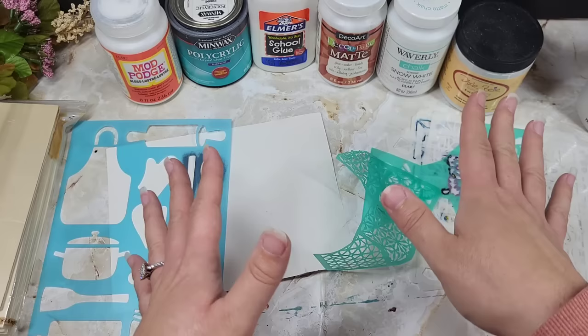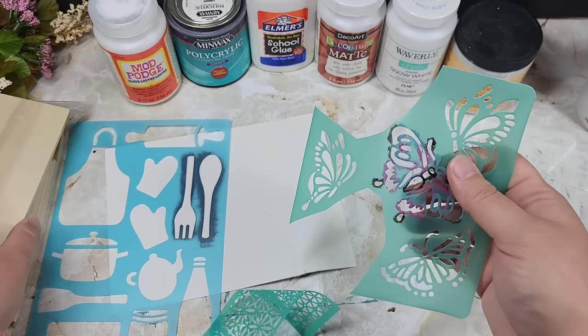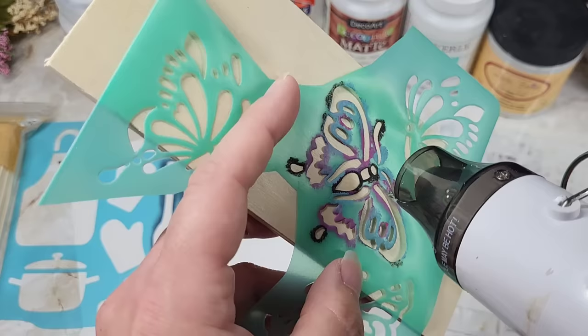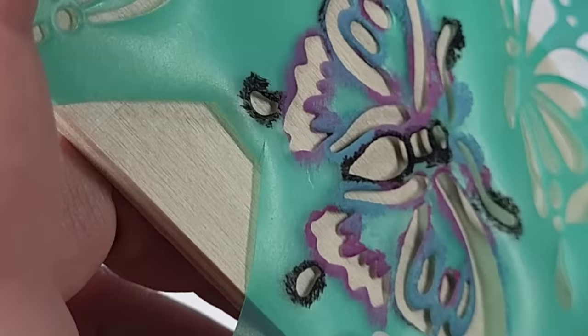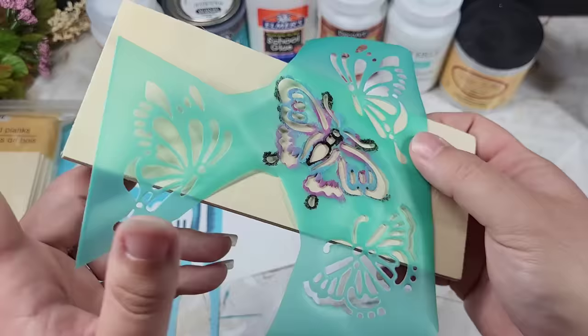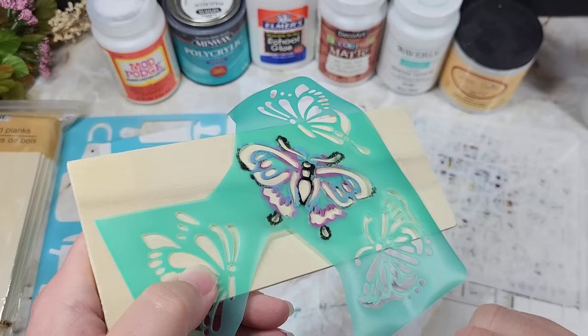First, I want to share these little pieces from Dollar Tree. Please keep in mind — if you have this down on something and you try to use heat to speed up drying, watch this. You see how the stencil is starting to pop up? Keep that in mind when using this type of material stencil. The hotter they get, the more they pop up. So if you're trying to dry the paint you just applied, there's a good chance it's going to get underneath and start to smoosh.